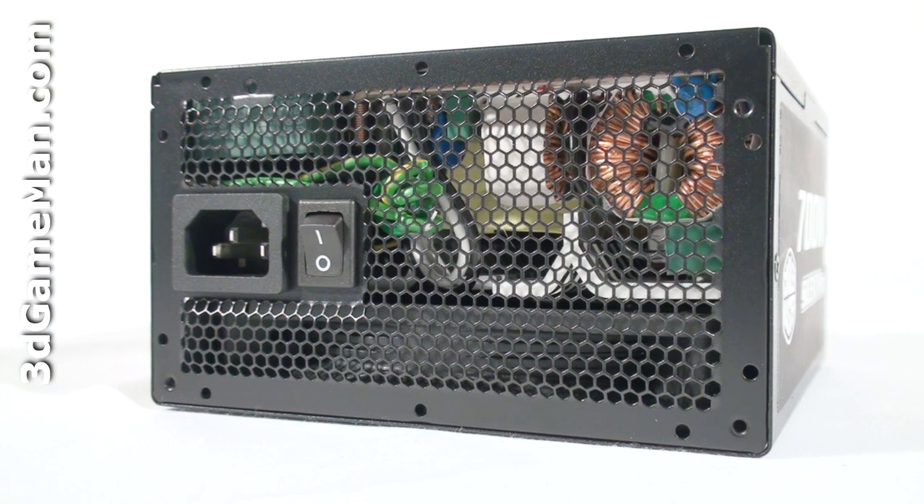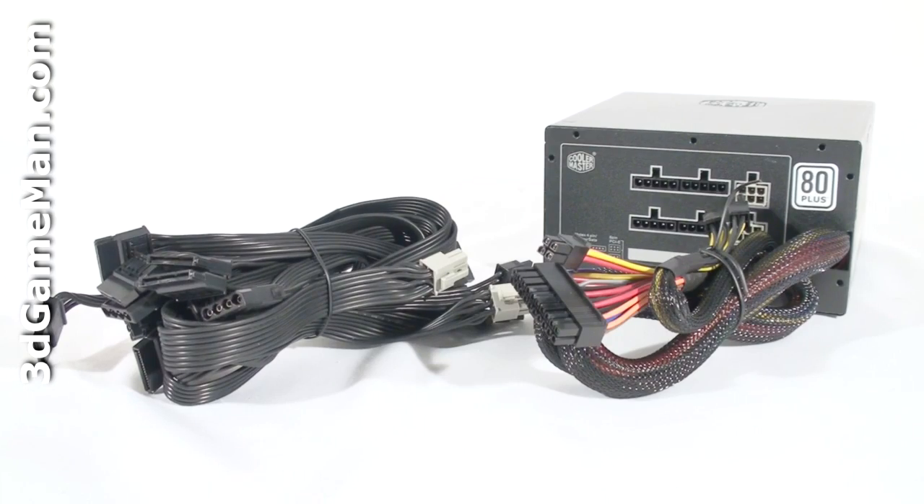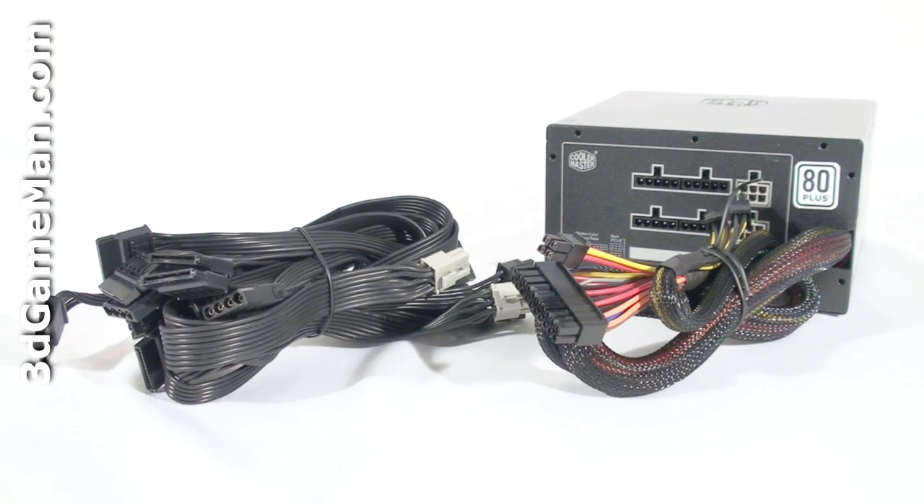Sixth, look for a power supply that uses Japanese capacitors. This ensures a much more reliable product than a power supply with low grade capacitors. Finally, get a power supply that has enough leads for your setup. Also consider a power supply that has a modular design, because it reduces the cable mess inside the case.